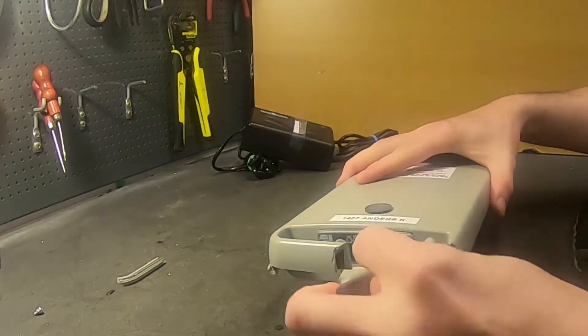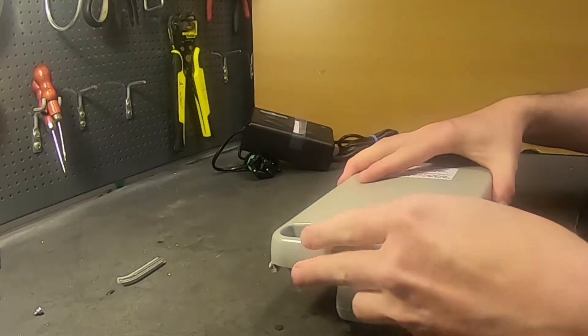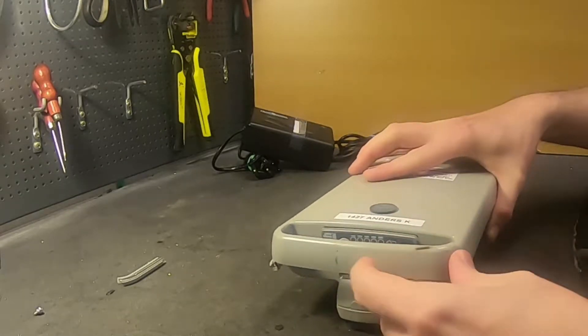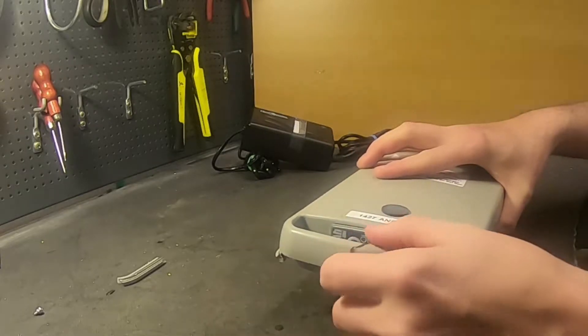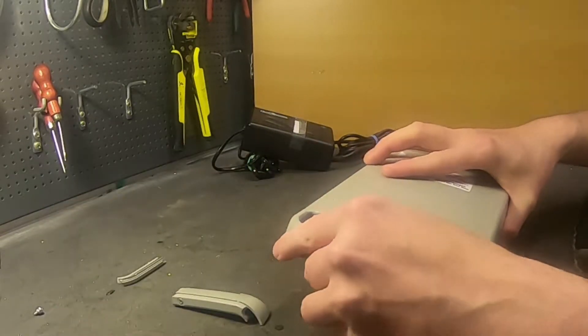When you have a handle like this, it gets damaged many times. Usually you drop it and there are cracks in here. And when someone tries to pull it out of the box, it just breaks.